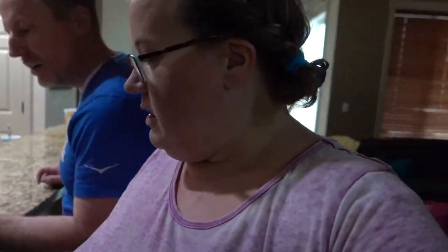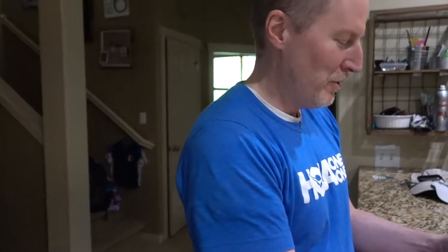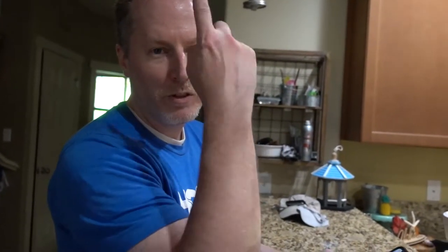She found out we have a case of Monster energy drinks. I told her I had them stashed and she just needed to ask me. We're starting to hide food from our kids. I don't have a video to edit right now, so I think we're going to watch a show. Do you want to watch a movie together or your own thing? I want to watch Bed of Roses but I can't find it.